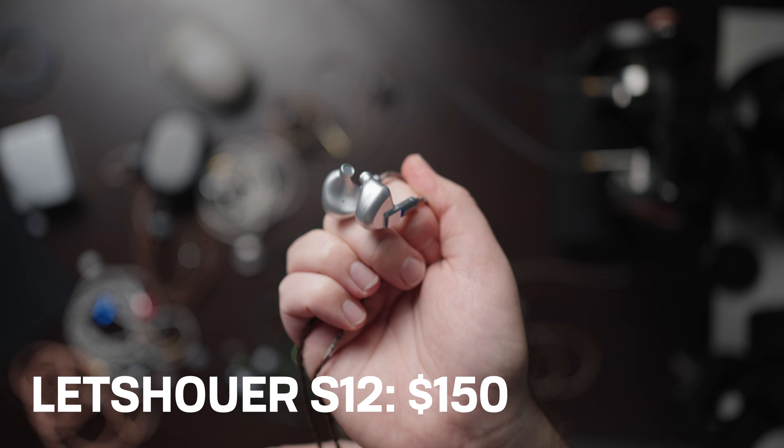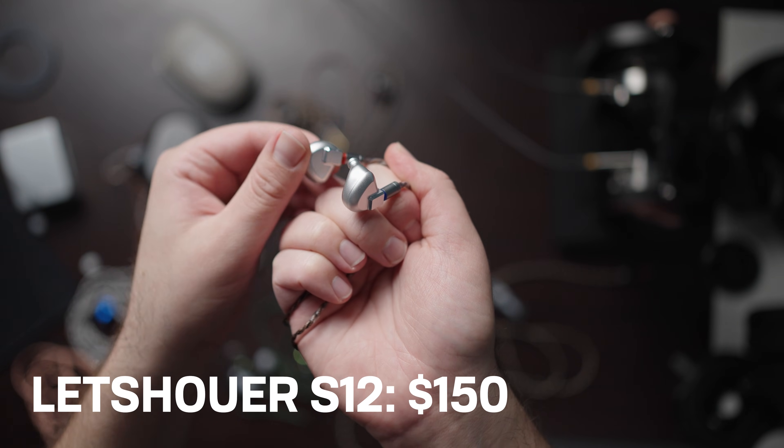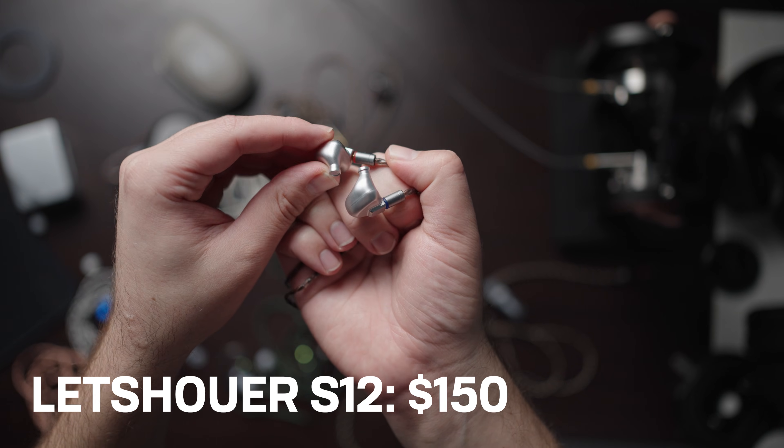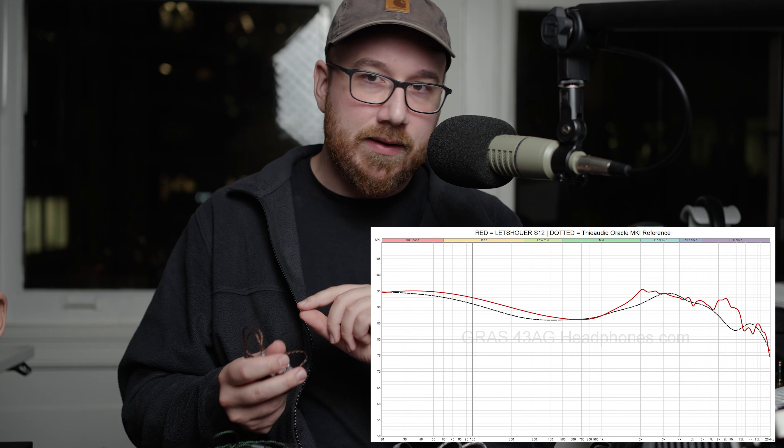Let's dive into each of these now and I'll let you guys know what the differences are. I'm going to start with the S12 and Z12. The S12 was the original that came out before the Z12. You can think of the S12 and Z12 as being more of a fun sound signature — it has definitely some colorations and some flavor. This is not strictly neutral.